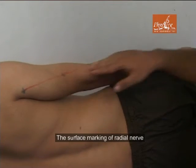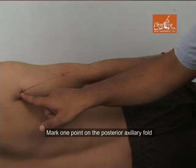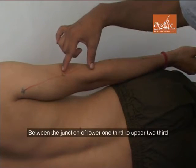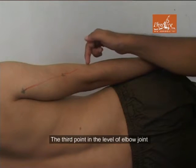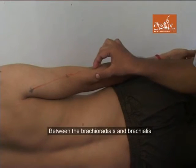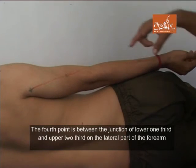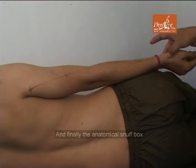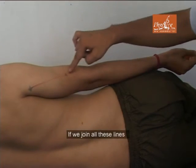The surface marking of the radial nerve: mark one point on the posterior axillary fold; the second point on the lateral humerus at the junction of the lower one-third and upper two-thirds; the third point at the level of the elbow joint, one centimeter lateral to the biceps between the brachioradialis and the brachialis; and the fourth point at the junction of the lower one-third and upper two-third on the lateral part of the forearm, and finally the anatomical snuff box.